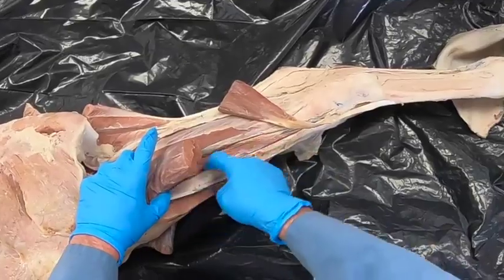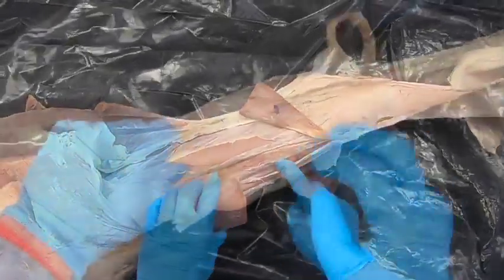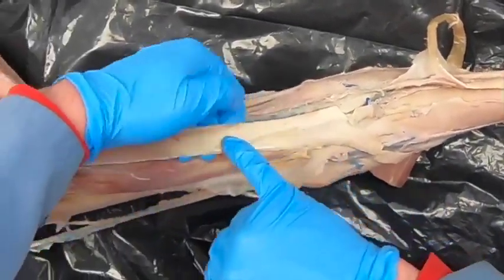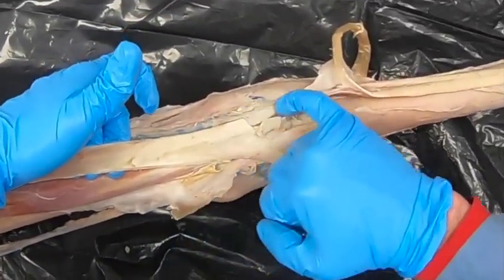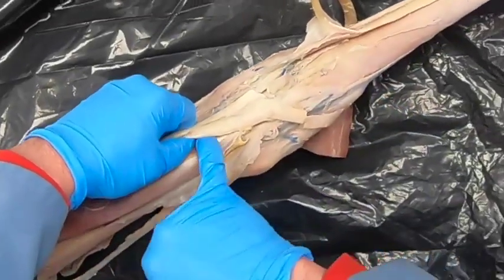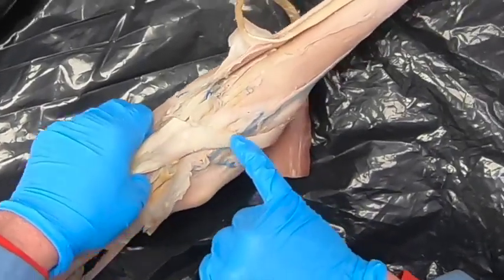Deep to that we have the cranial tibial muscle. Coming down here we have our peroneus tertius, which has a lateral branch and a dorsal branch. Our cranial tibial is going to come up under it and then have a medial branch and a dorsal branch as well.